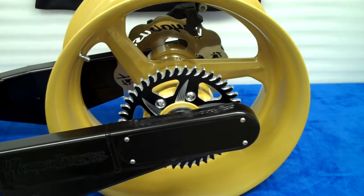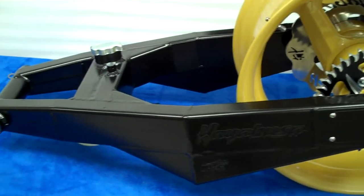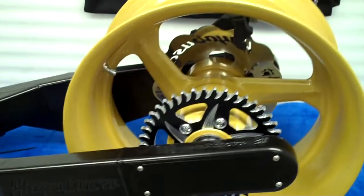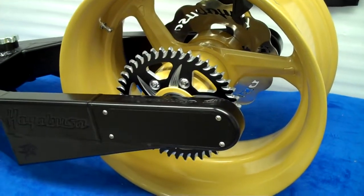This unit sold, but we can build you one if you want something crazy. Just give us a call, 615-431-2294. Paint it any color, set it up any way you want it.